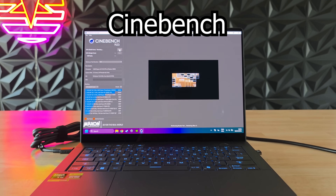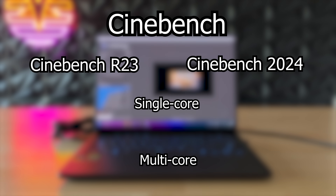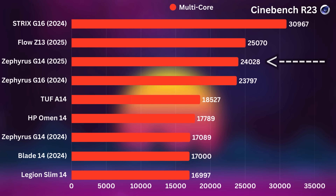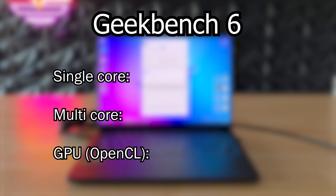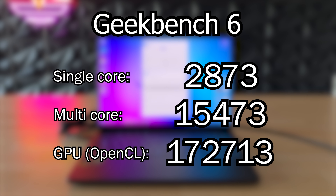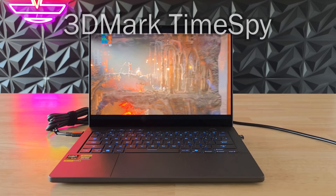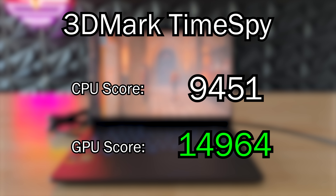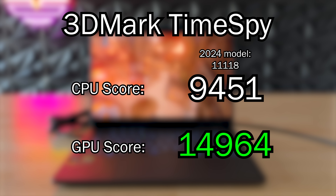In Cinebench that Ryzen chip destroys its competition — with 12 cores it is genuine competition to desktop chips, which is very impressive. And the same goes for Geekbench where it performs quite well. In 3DMark TimeSpy that RTX 5080 scores very high but the CPU is actually lower than I expected — stay tuned because I'll try to explain later why this might be happening. But now let's see how this thing handles some games.